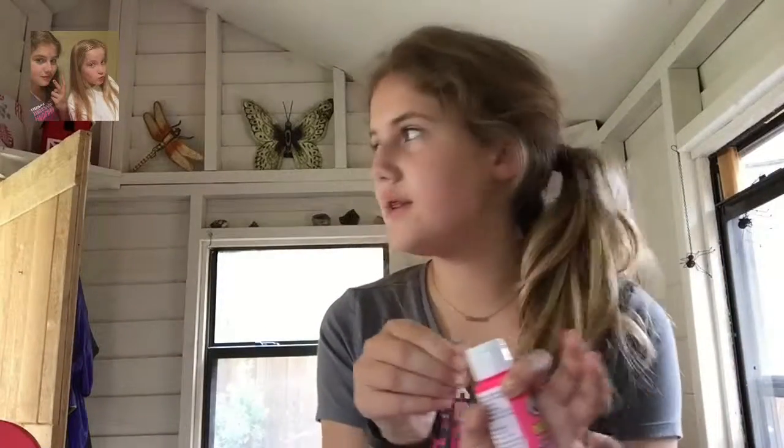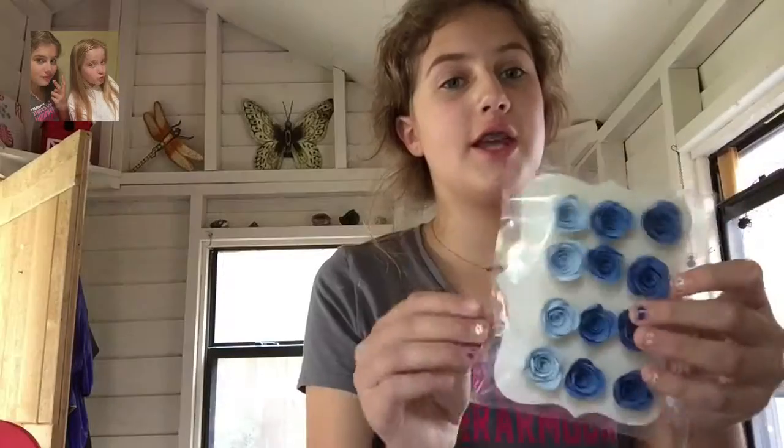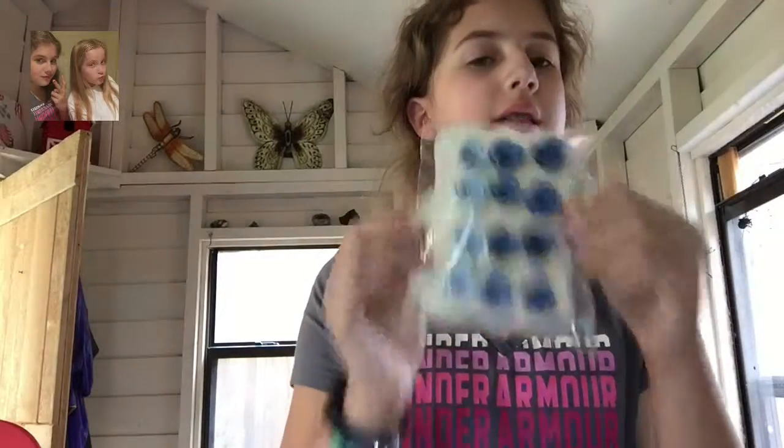Hey guys, it's Aaron. I haven't done a DIY in forever, but here are the things you'll need — I got these all from Michael's. I got this cute little box, really cute flowers — I love these colors. It'll look good, the colors. These were super cheap, and I bought all this stuff with my own money. It was a little bit over ten dollars.